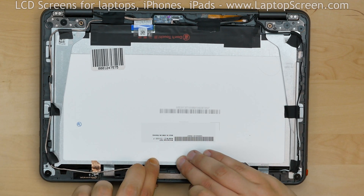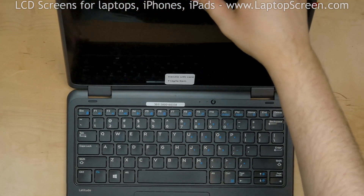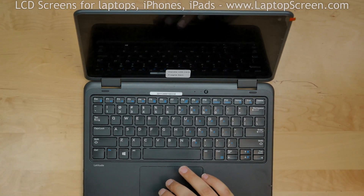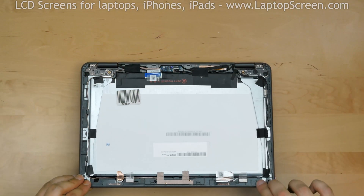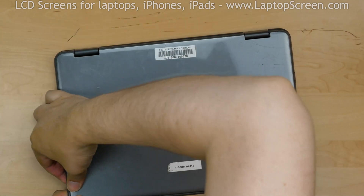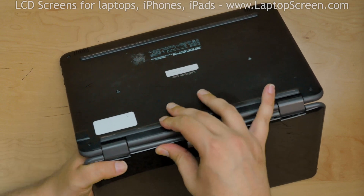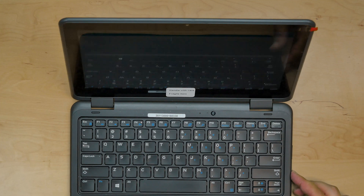At this point, the new display can be tested. Lift up the lid and slide the power button to the on position. If the startup graphics appear, the LCD is connected properly. Shut down the computer and close the lid. Replace the back cover — align at the bottom edge then go around the perimeter snapping the tabs underneath. Flip the laptop over to properly close the back cover near the hinge. Turn the laptop on and we're done.